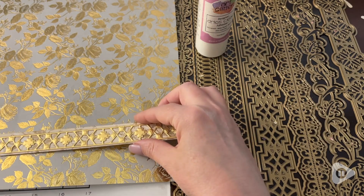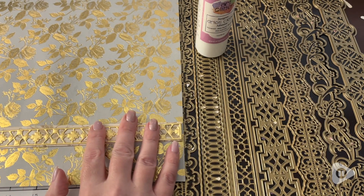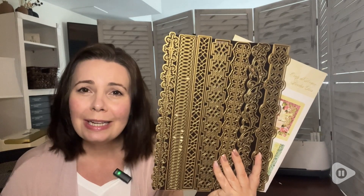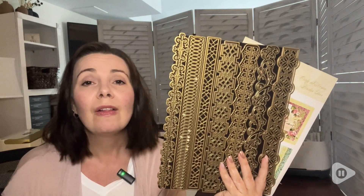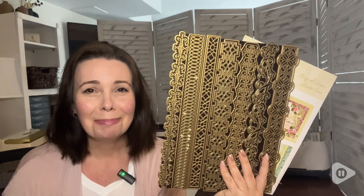The designs are so different from each other as well, but they work nicely if you layer them together. These Anna Griffin scrapbook border dies have been such an excellent addition to my craft room. They're just so unique in their size and in their designs. They're so detailed and the quality of the dies is excellent, and that's my point of view.